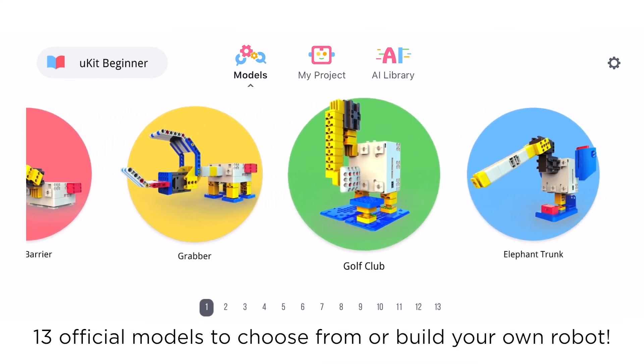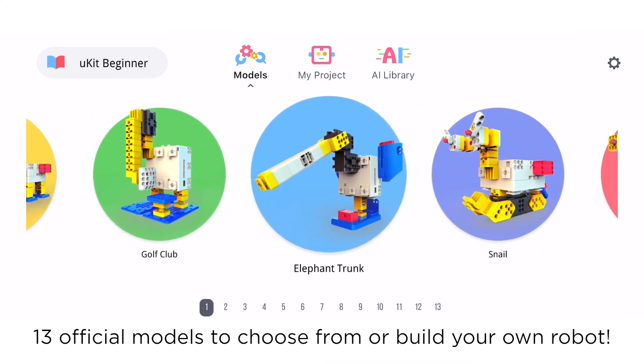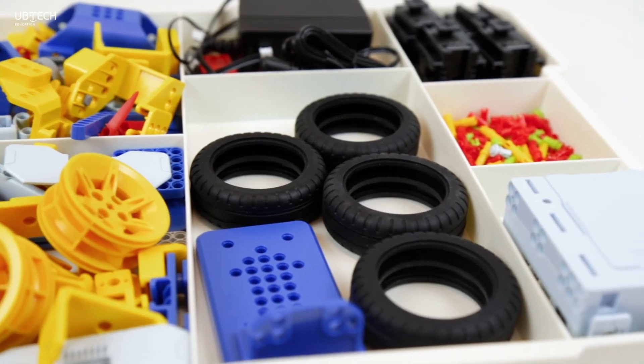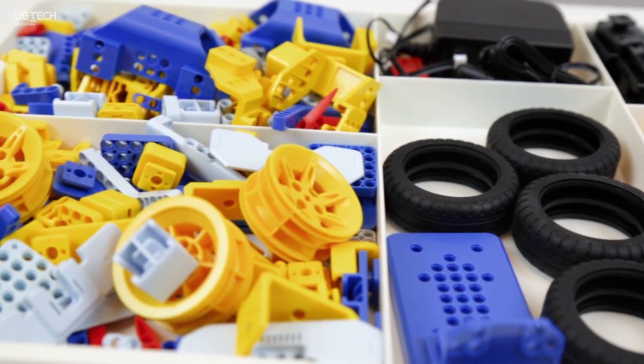There are 13 official models to choose from, or you can build your own robot. Now that you have an idea of what's in the kit, start building your robots.